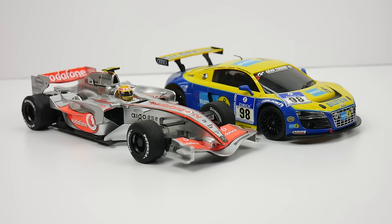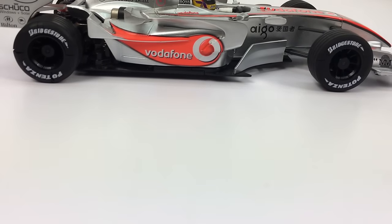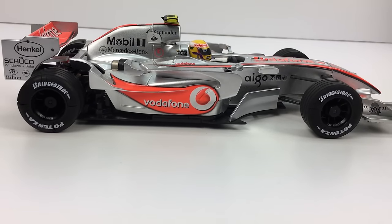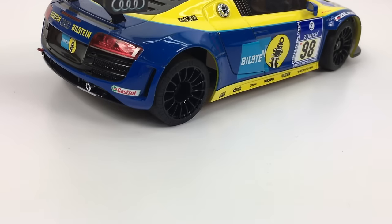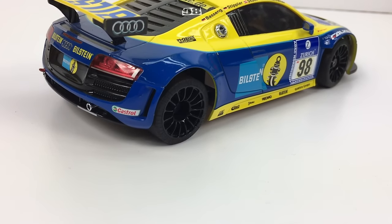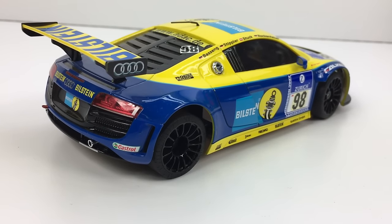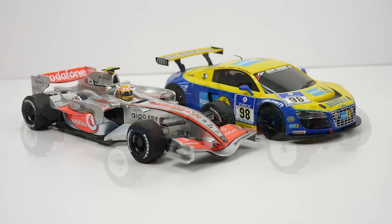Next, we have a couple of race cars. The Formula One Vodafone is super detailed — it has all of the bells and whistles, including officially licensed Bridgestone Potenza tires. Pretty much everything you could want is on this vehicle. Then we also have the Bilstein-sponsored Gran Turismo Audi R8 — just an absolutely beautiful car. It looks the part, even with the tiny antenna on the very top roof and tiny mirrors. Everything is tiny on it — it just looks cool.